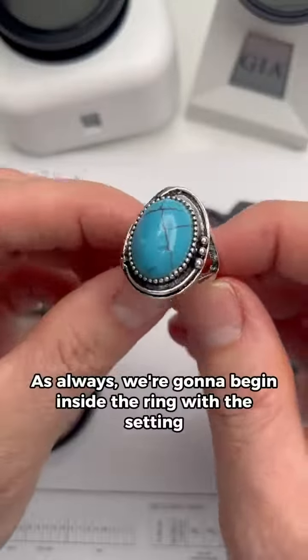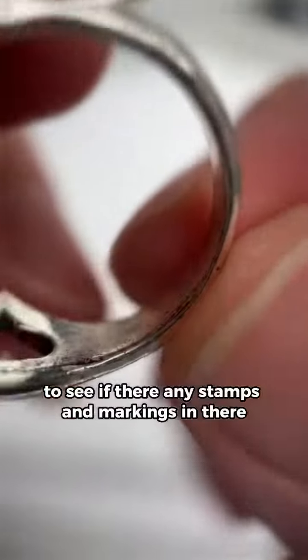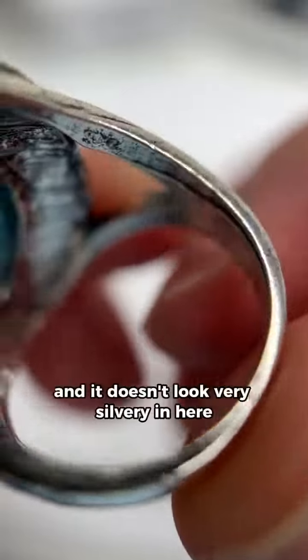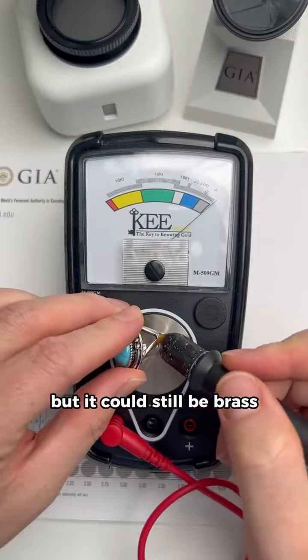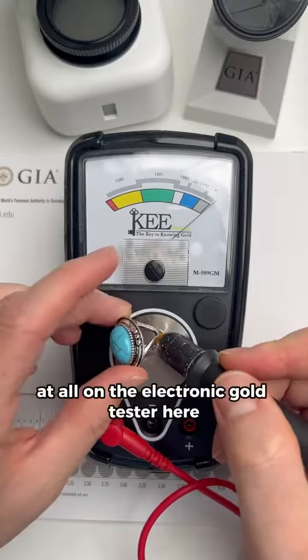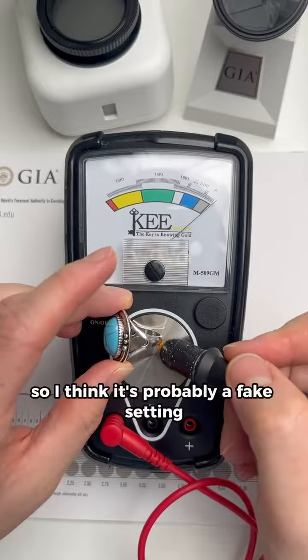As always, we're going to begin inside the ring with the setting to see if there are any stamps and markings in there. Looking inside, I'm not seeing any, and it doesn't look very silvery in here. I'll check the magnet now — it's not attracting, which is a good sign, but it could still be brass. I'm not getting much reading at all on the electronic gold tester, so I think it's probably a fake setting.